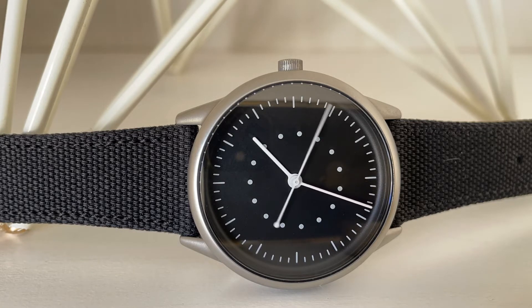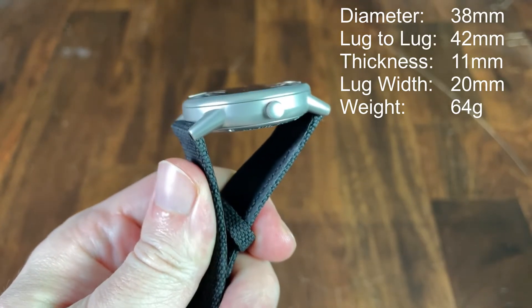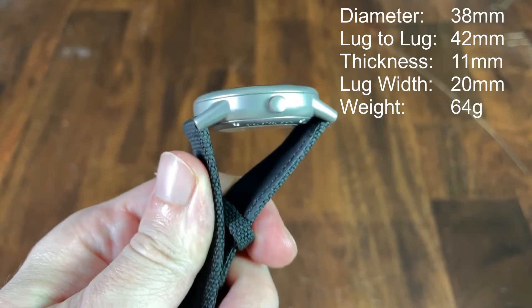For price and availability, this watch is available on the Modita website in three colorways with your choice of strap for an MSRP of $499.